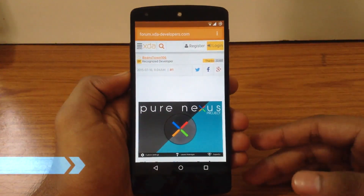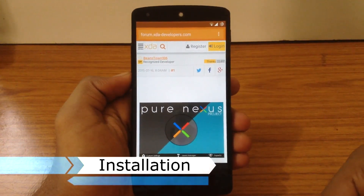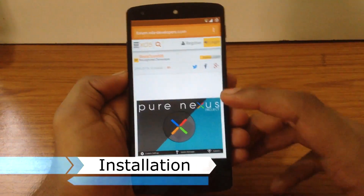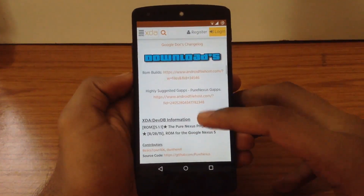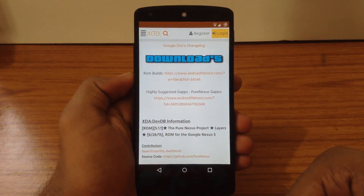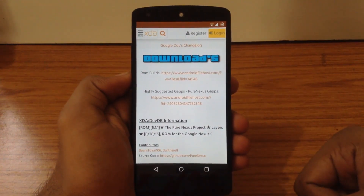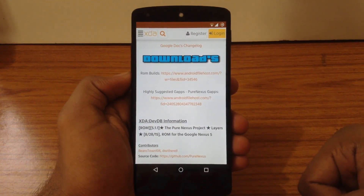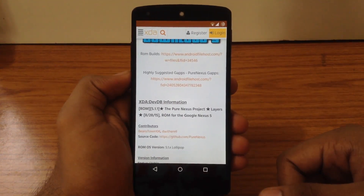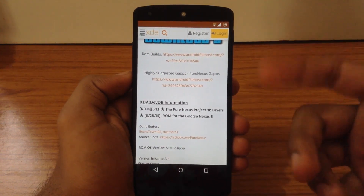For installation, you have to go to the XDA thread — I will post the link for this thread in my description. Here you can find the latest ROM file and also the GApps file. You can flash any other GApps file that is supported for Android version 5.1.1. You just have to flash the ROM file and the GApps file in the recovery and you are good to go.